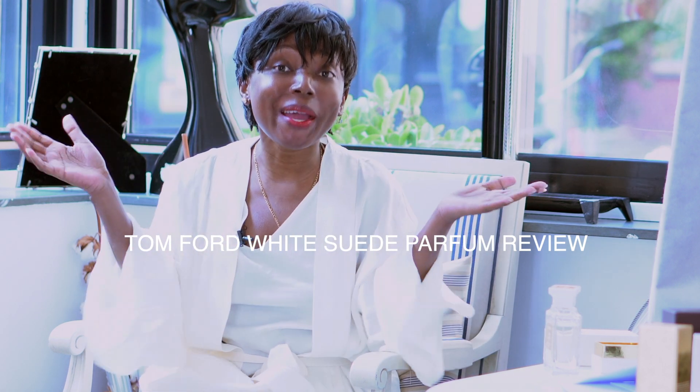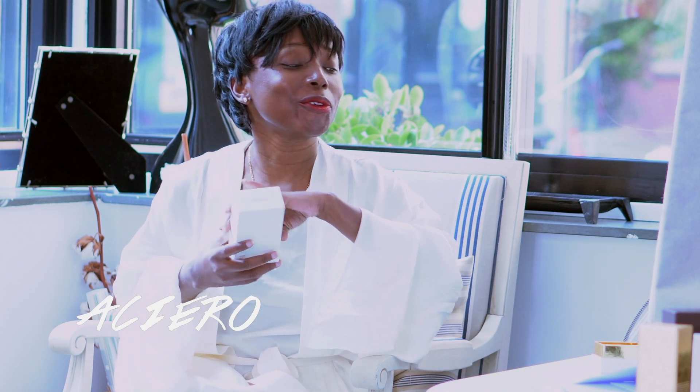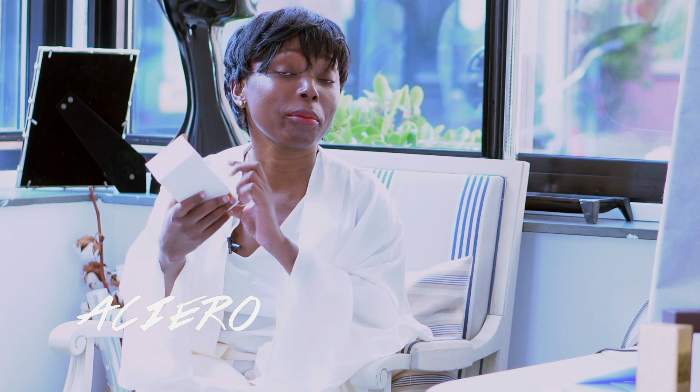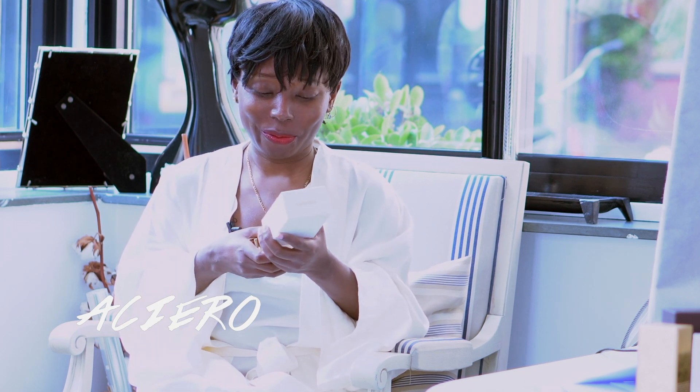Welcome back, you're watching Ashura Sun. Today I'm back again with another Tom Ford review. Today we're talking about White Suede. Most of you have had me talk about this perfume before — I've unboxed it. If you've missed that video, click over here or here, you'll find it there.